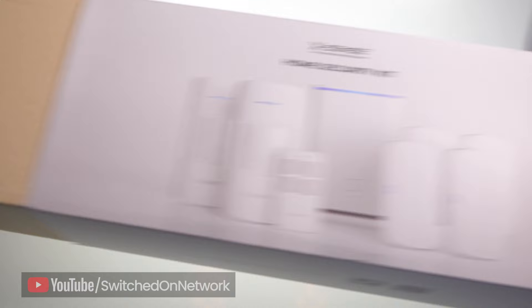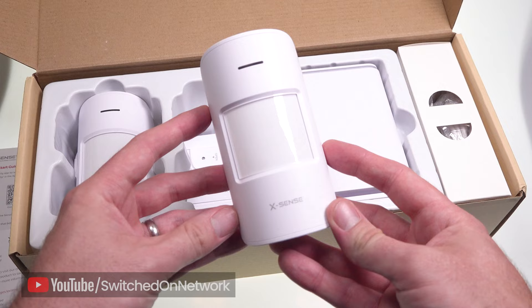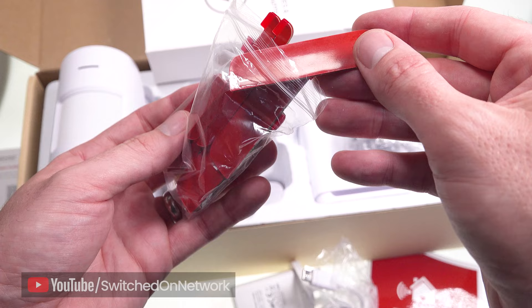I have here the eight-piece kit, so you get the base station, two motion sensors, four entry sensors, a remote control, a quick start guide, and a choice of sticky pads or screws and rawl plugs to put everything up.